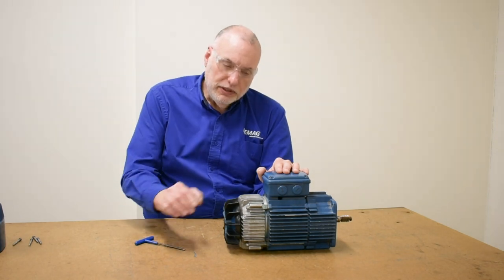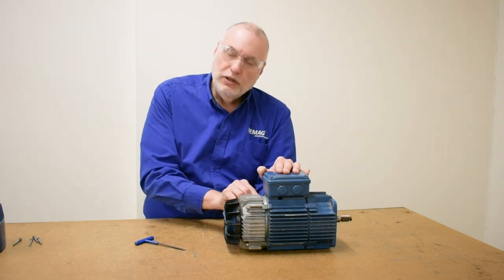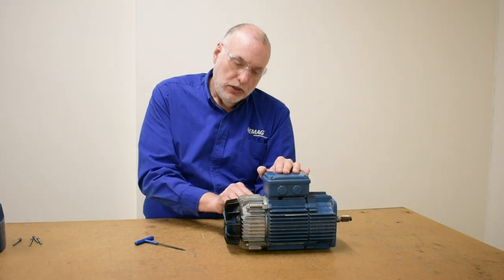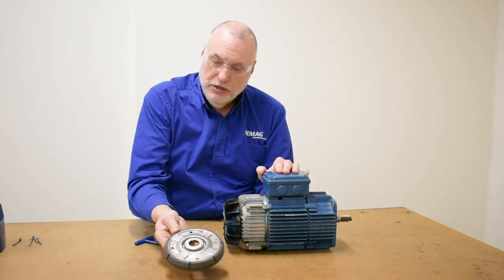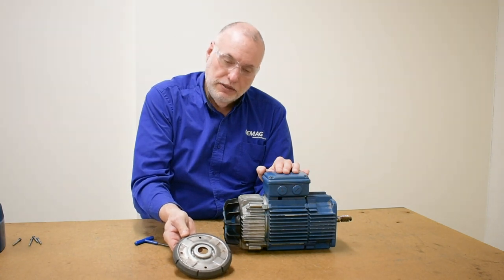When the shims are down to the last shim and another adjustment is needed, you'll have to order parts that will include a brake ring, new shims, and center hub cap.